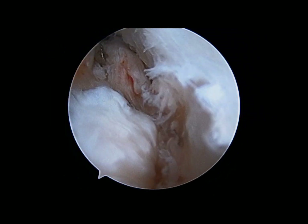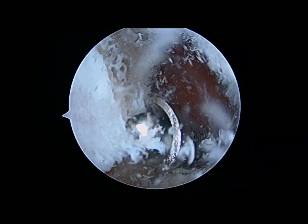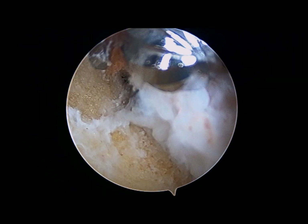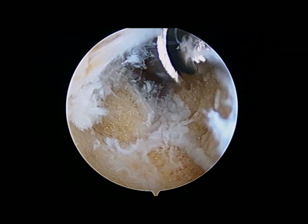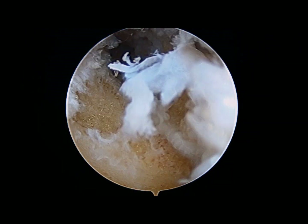The burr is brought back into the joint and is used to remove the coronoid fossa osteophyte. The coronoid tip is the structure to the right of the screen, and this has to be burred down as well to prevent impingement when the patient flexes. Once that is performed, all obstacles to the patient's flexion have now been taken care of.